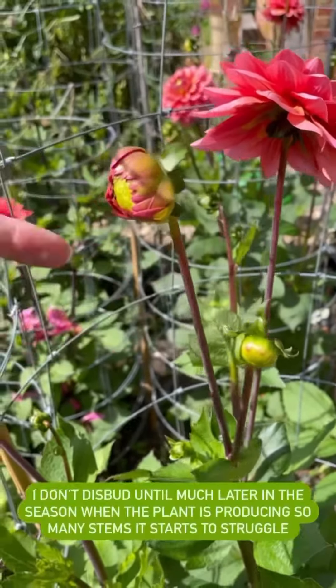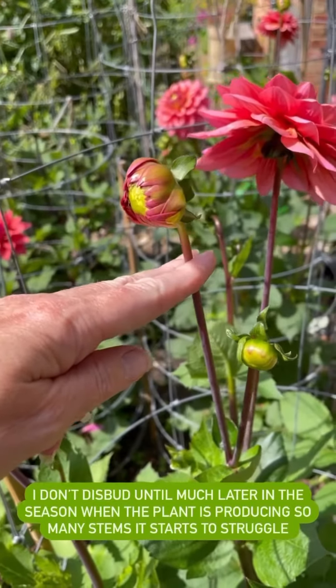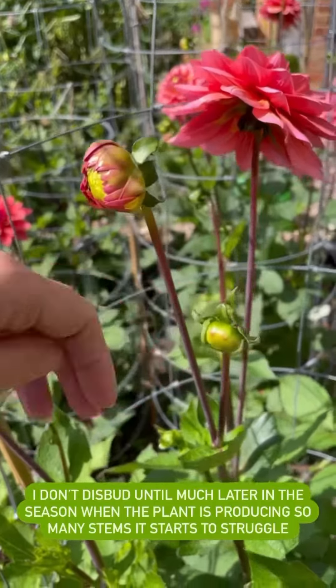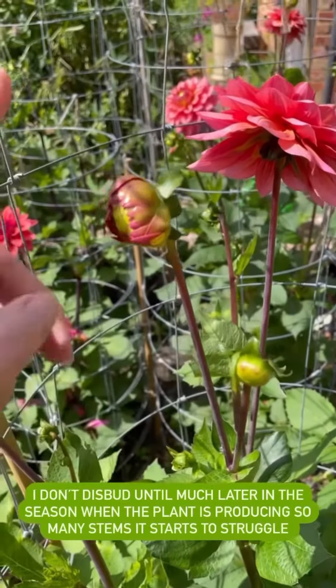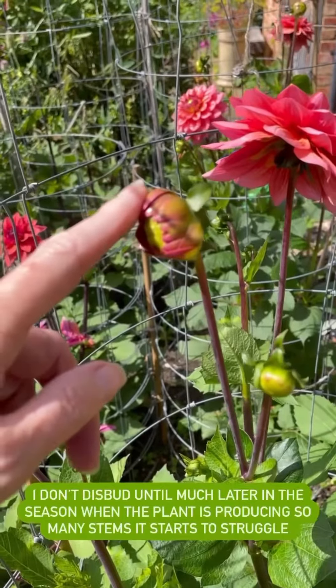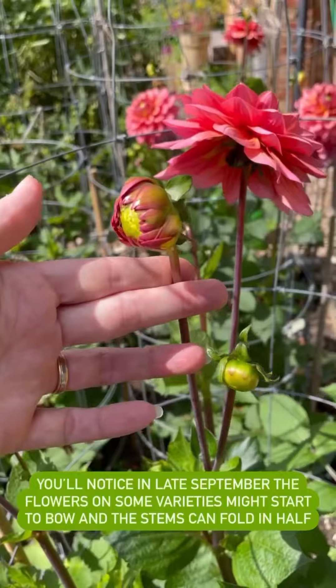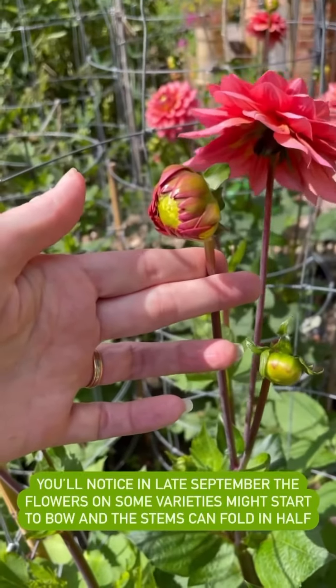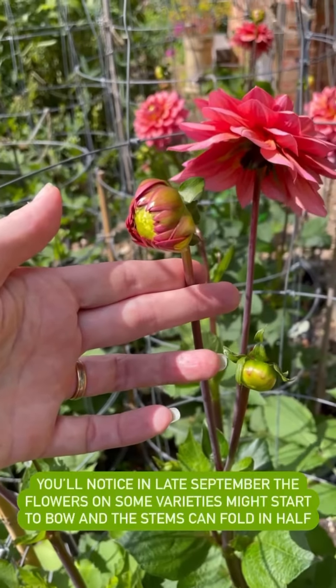At this time of the year, you've got this lead flower in the centre and you can see that's going to bloom. The idea with disbudding is you strip off these two side buds to put all the energy into this one bloom here. I don't actually see a massive amount of difference, not at this time of the year anyway. But if you do that, when that bloom is over, you have to basically have somewhere for it to go.